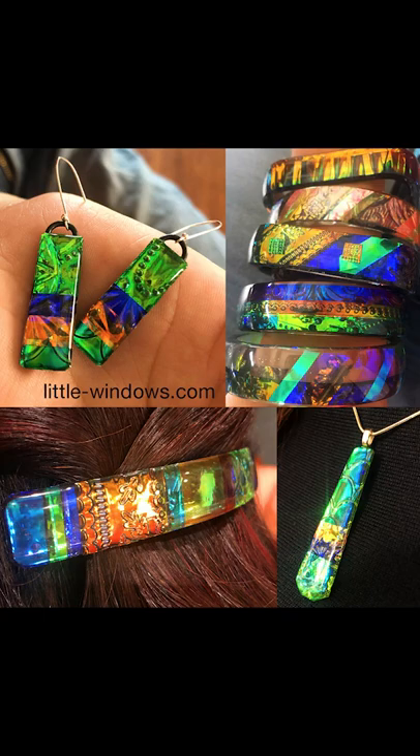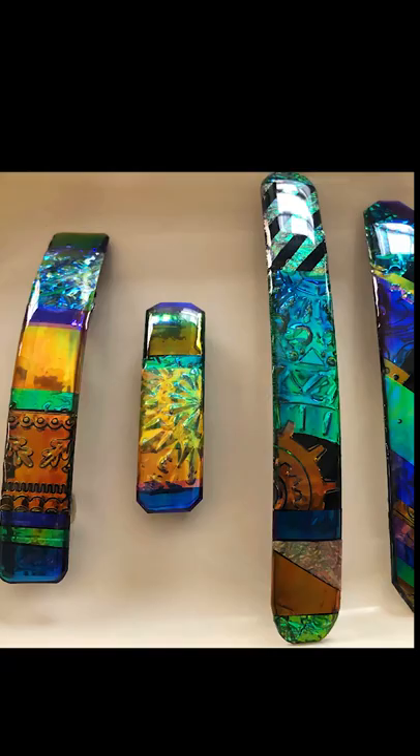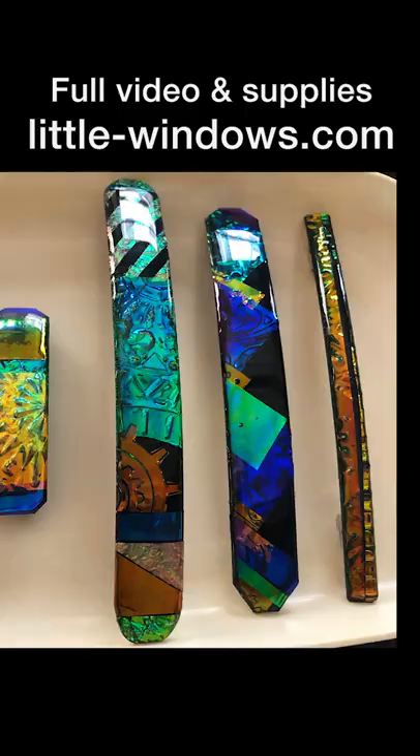This is a quick preview of my dichroic patchwork tutorial. In that video I show how to make a bunch of different pieces, including barrettes like these.